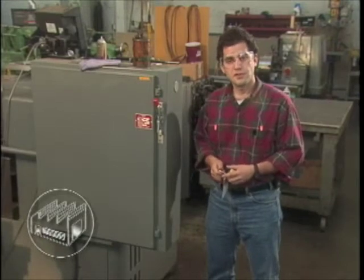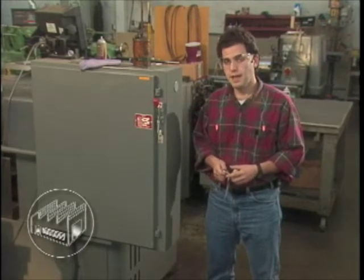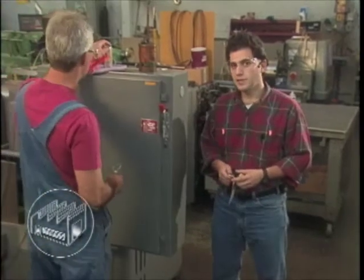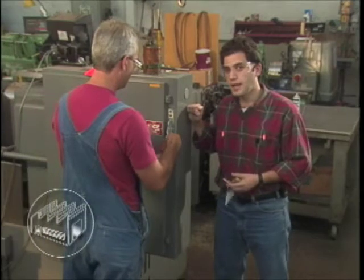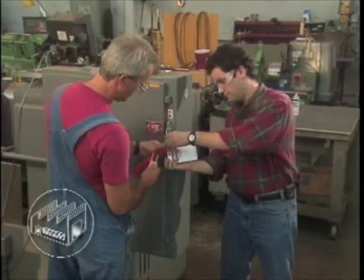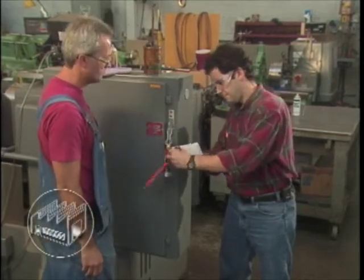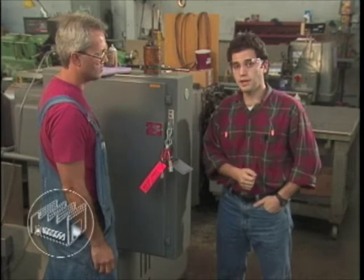If you're performing servicing work, you must lock and clearly tag the equipment. Shops require that lockout-tagout for electrical panel devices be applied initially by an electric repair shop constructor. Then each maintenance person is responsible for placing their own lock and tag.